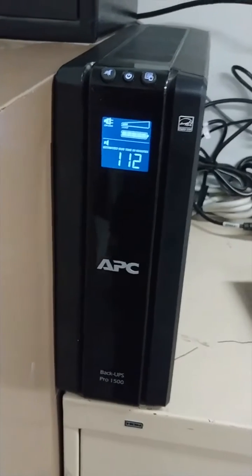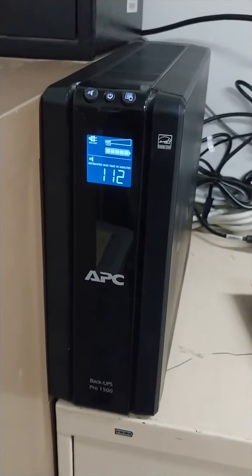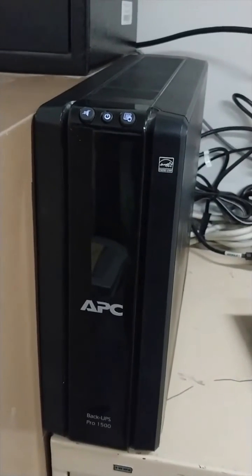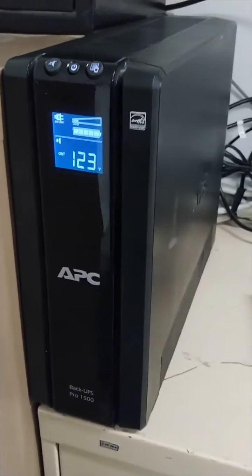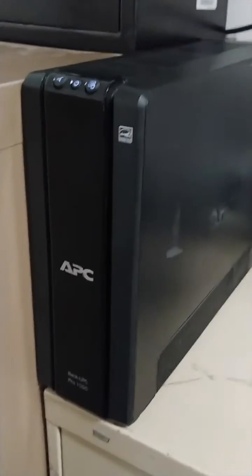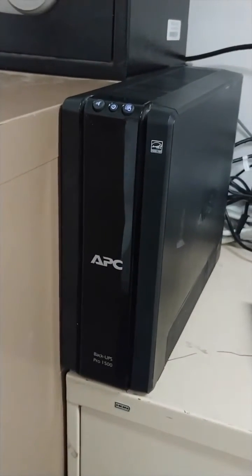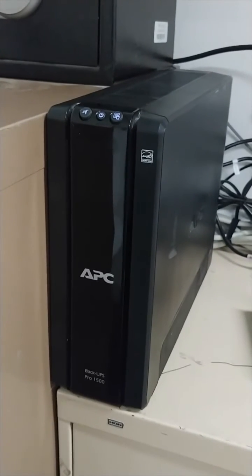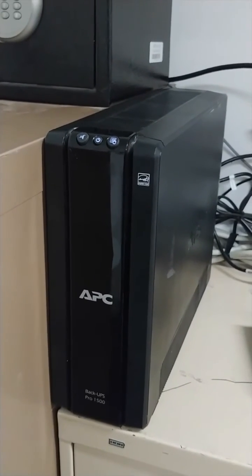Keep the UPS plugged into the wall for a good 24 hours before doing a battery calibration. For the cost of one battery — well, in this case for this model, two batteries — I was able to get this UPS back up and running. And that's much cheaper than buying a whole new one, so I hope that helps you in saving a buck.